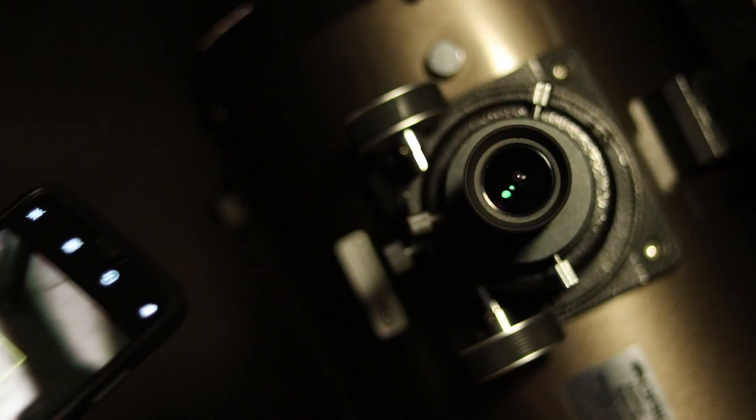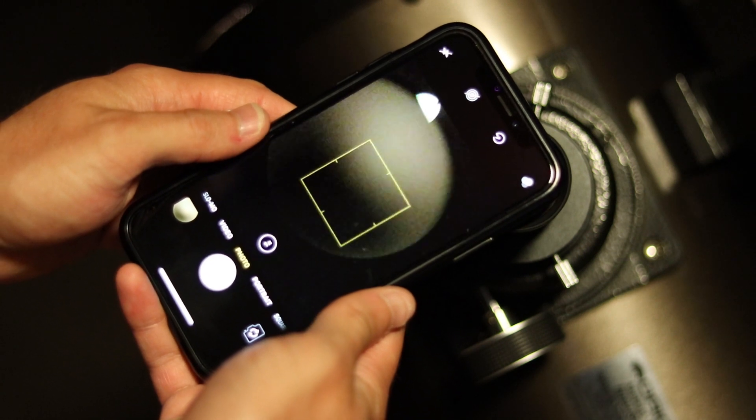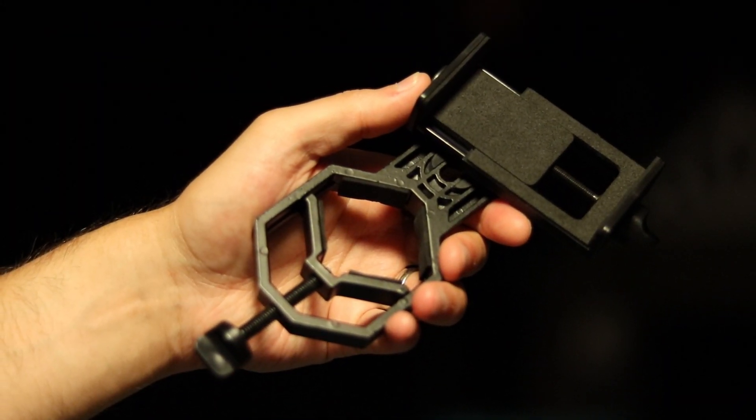While it may be tempting to just hold your camera up to your eyepiece, you're going to quickly find that this leads to frustrating results. I would suggest buying an adapter. Most run on Amazon for ten to twenty dollars and I'll put a link to the one I use in the description below.